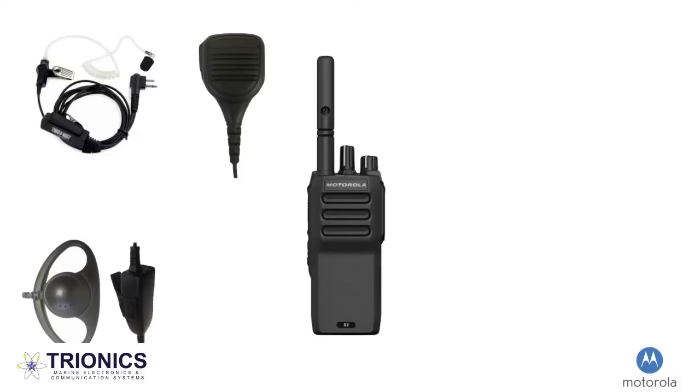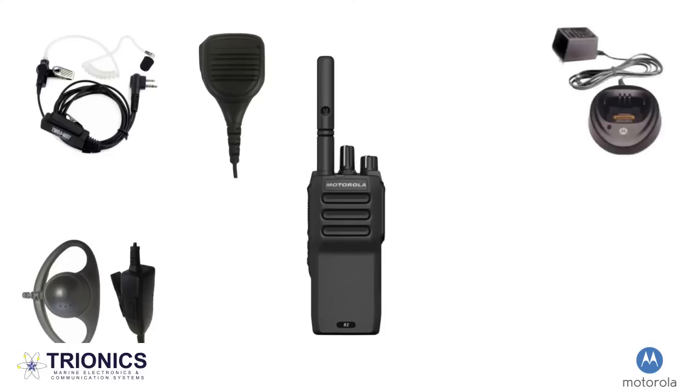A single unit charger is a must for those possessing a two-way radio. This is how your handheld is able to charge and get ready for the day of work ahead. These single unit chargers are great for individual use. However, if you're working with a team of two-way radio users, a multi-unit charger will probably be a better option.